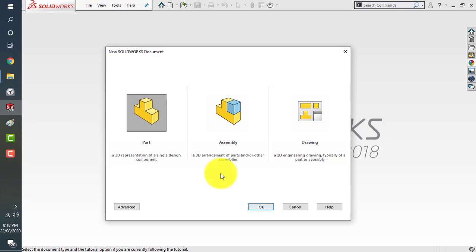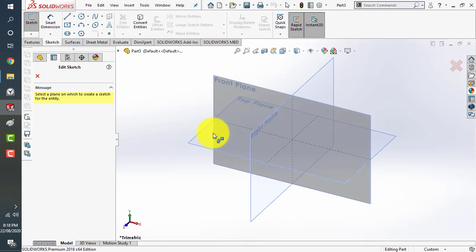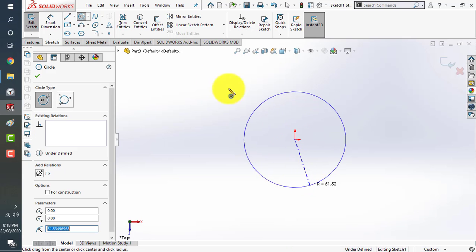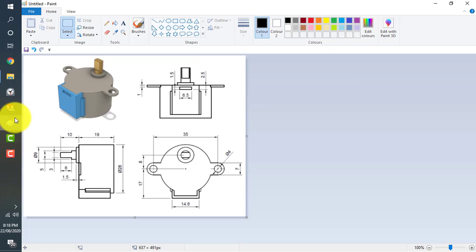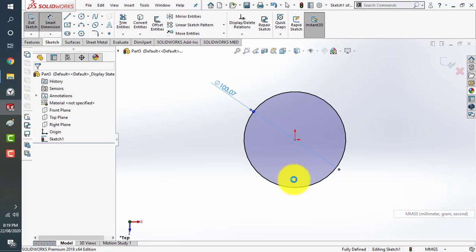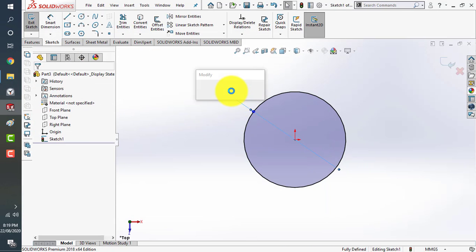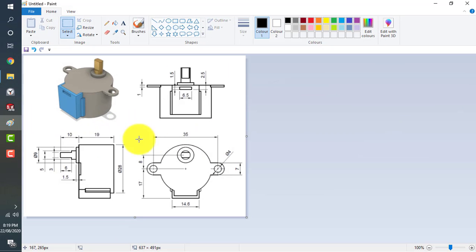We'll start SOLIDWORKS as a new part file. Start with a sketch, click on the top plane, click the circle command, use the origin as a reference, and then click on smart dimensions. We have this base at about 28 millimeters. Before going ahead, change the units to millimeters. Edit the sketch — 28 millimeters — and now we have this height of about 19 millimeters.